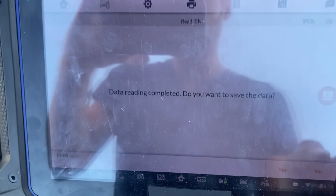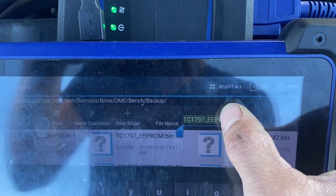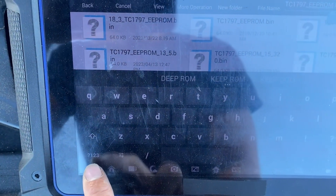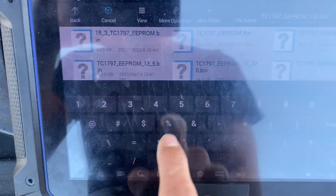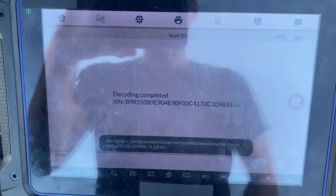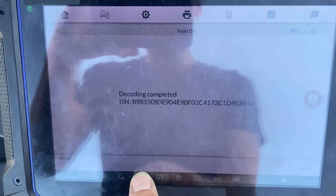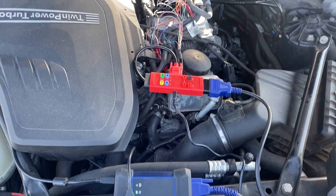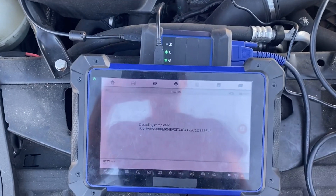Yes, we do want to save. All right, here's our ISN. If you want to take a photo of that, press and hold this camera, take a screenshot. And that's how you read the ISN using a G-Box 2 on the Autel IM608. This is our 2013 BMW 528i. Thanks for watching, have a great day.